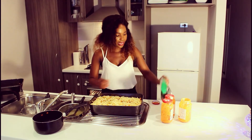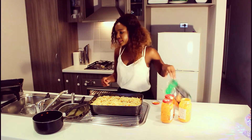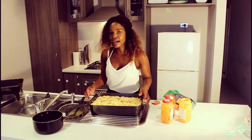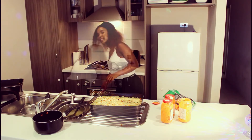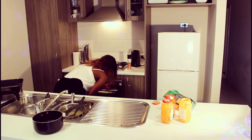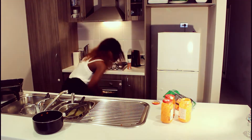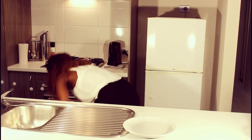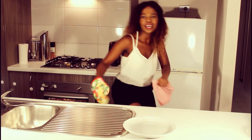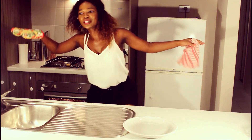Now I'm going to chuck it in the oven. You want to cook it for about 25 minutes. Close that up and I'm going to put the timer on. It's got about 30 seconds — yes, 30 seconds to go.